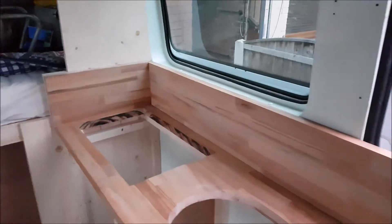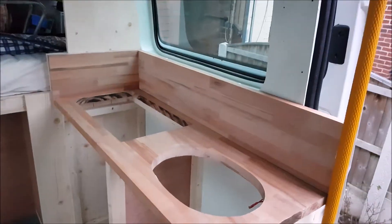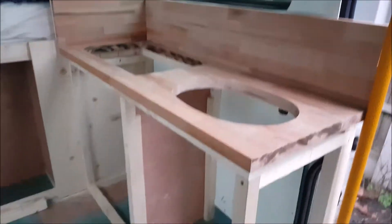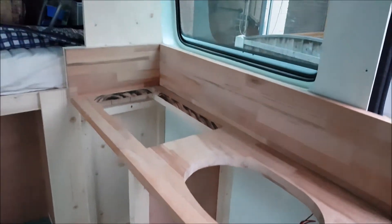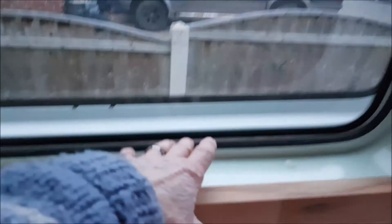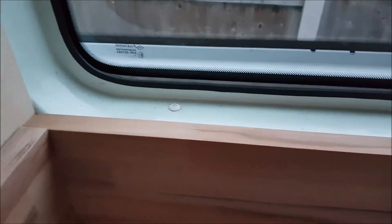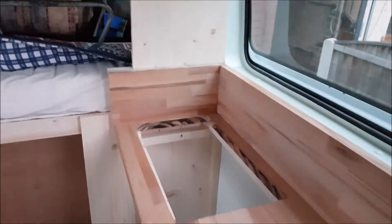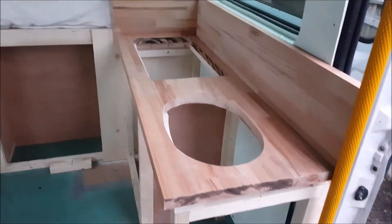What I've done now is just mocked up — it's still loose — but just positioned the splash back so you can have a look at exactly what the kitchen unit is going to look like. We're going to have another wood finish along the windowsill, but I'm quite pleased with that.